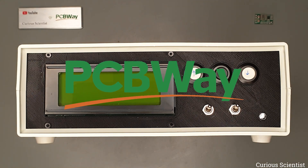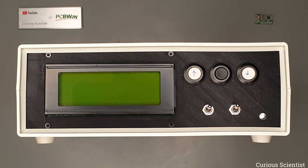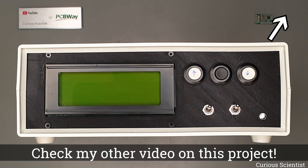This video is sponsored by PCBWay. Welcome everyone! In this video I show you a tiny yet very powerful modification for my triple axis stepper motor controller circuit. I have already shown this circuit before and I explained how I used it to automate my metallurgical microscope, so if you are interested, check the corresponding video.